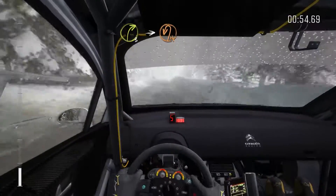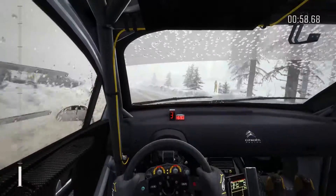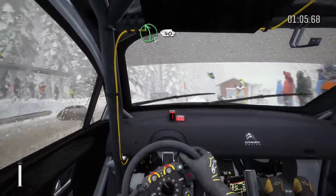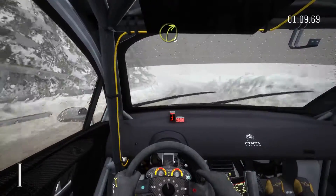Right three into open head. Left and right three over crest. 40. Left five over bump. 40. Right three half long over crest.